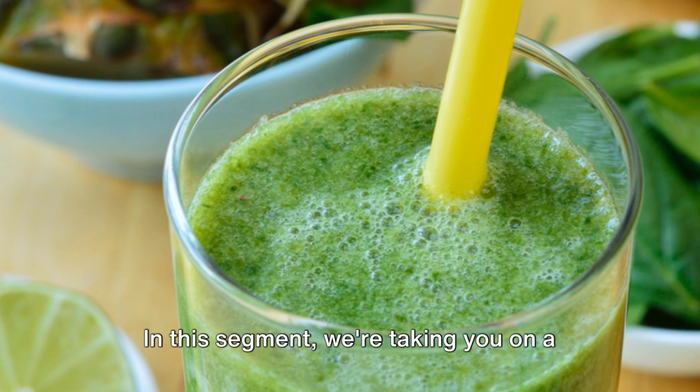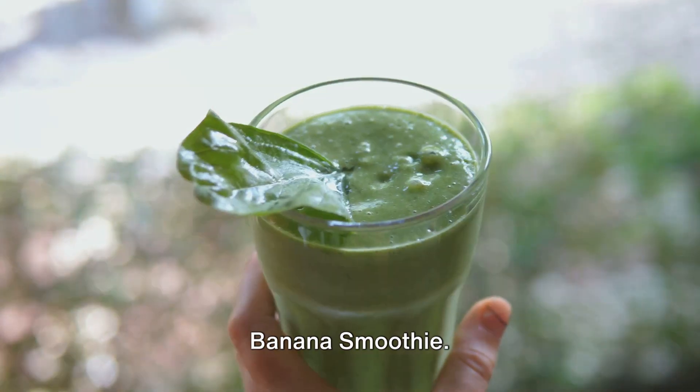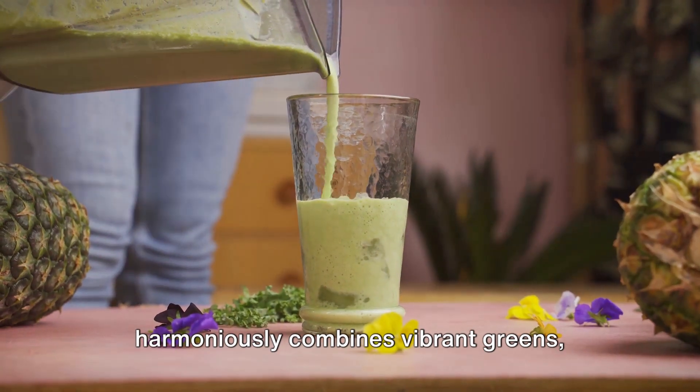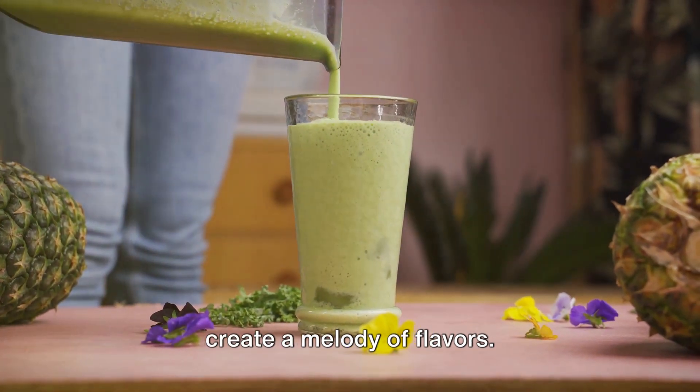In this segment we're taking you on a journey to a tropical heaven with our Tropical Green Bliss Spinach Pineapple Banana Smoothie. A true symphony of taste, this smoothie harmoniously combines vibrant greens, sweet bananas and tropical pineapple to create a melody of flavors.